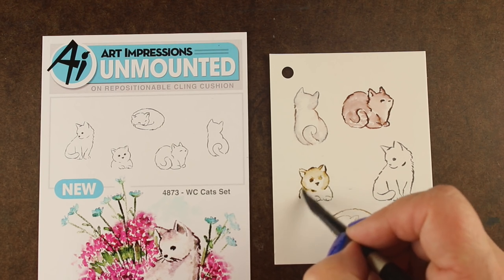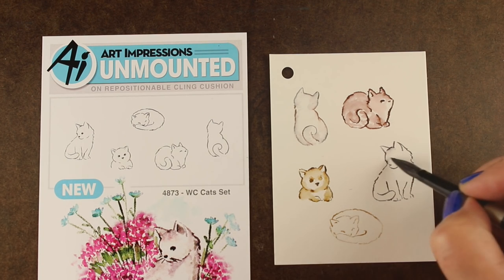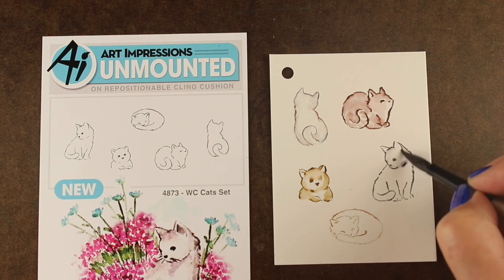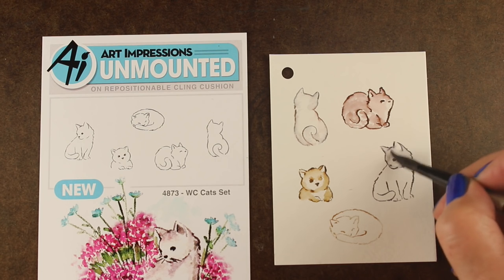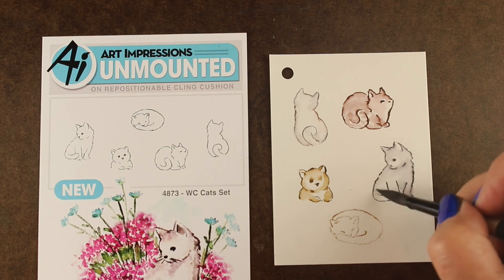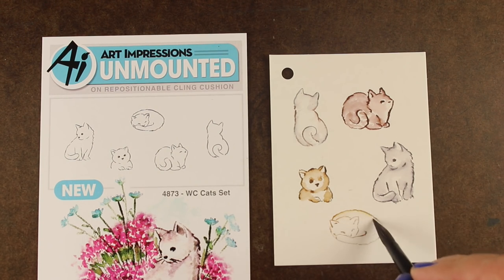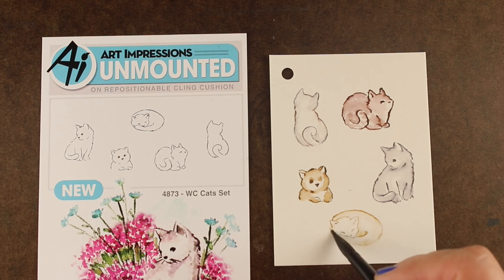This kitty set is adorable, especially if you like kitties. They have one that's just the front of it, so it can peek out of any container that you stamp — it could be behind flowers, behind another kitty, behind a bunny, behind anything. And you can color them to match colors of your own kitties, or the kitty owned by the person you're sending it to.